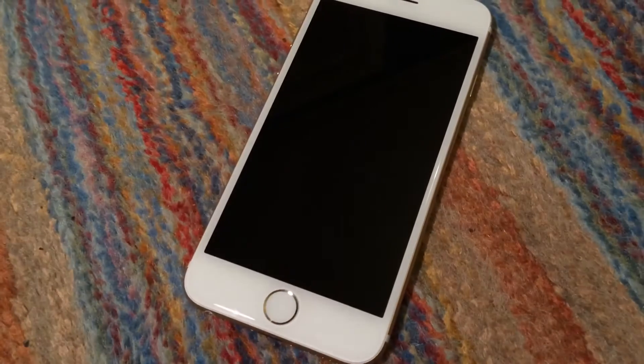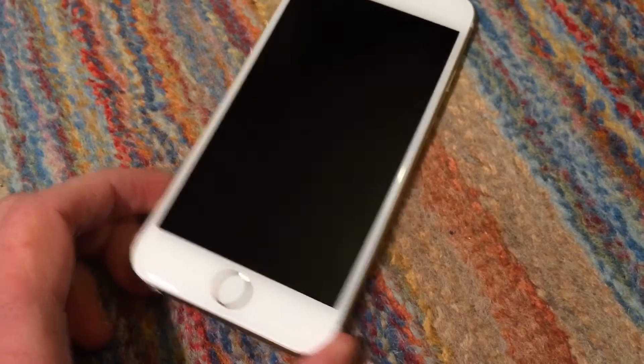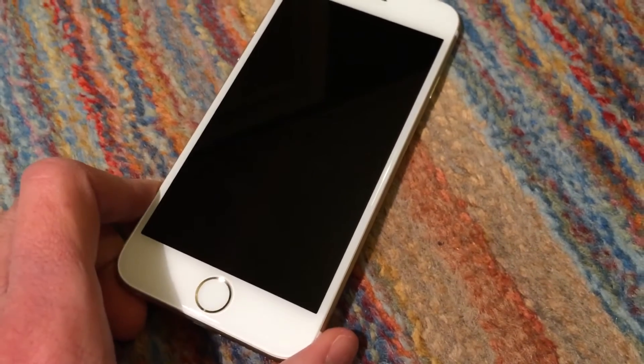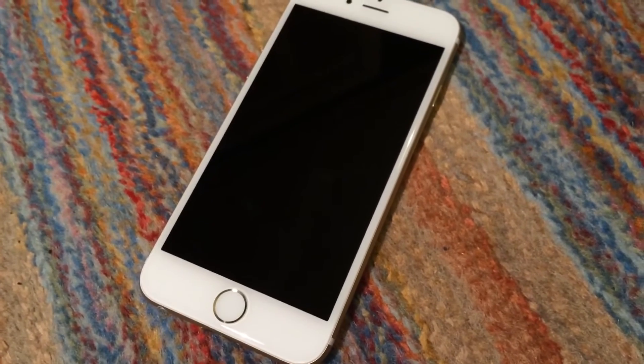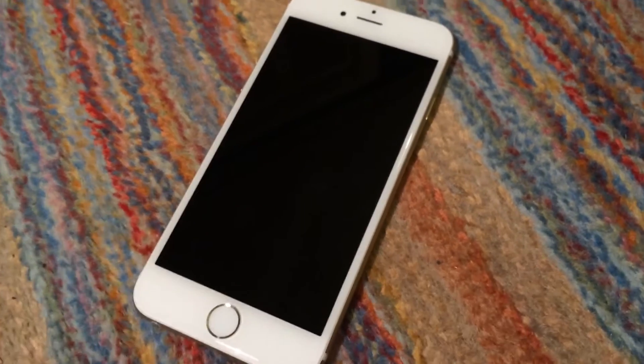It was probably not much before the 6S was released. But nonetheless, it had warranty on it, so I went ahead and took it into the Apple Store just to see if I would have some sort of chance of them repairing or replacing it.